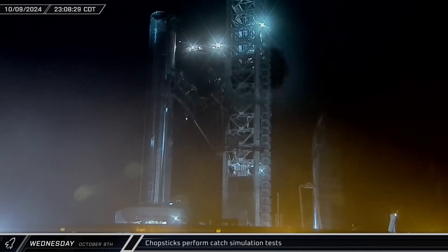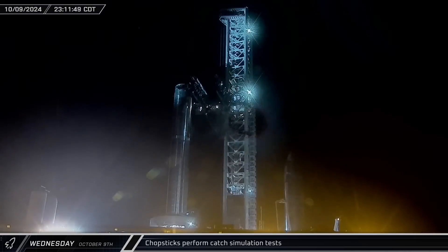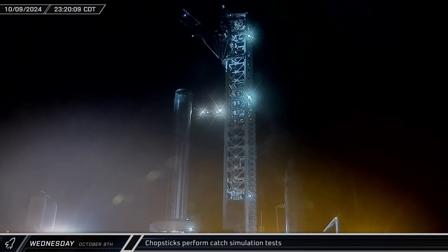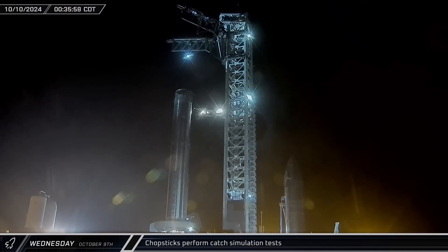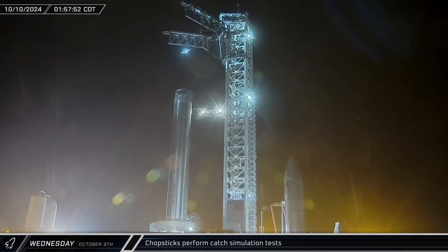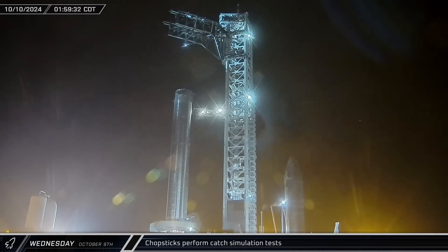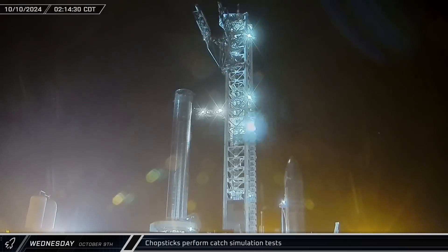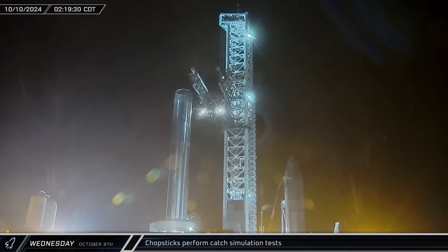Late Wednesday night and into the early hours of Thursday morning, SpaceX performed one final round of catch simulation testing with Mechazilla. The quick disconnect arm was moved out of the way and the chopsticks were then raised into launch position. Over the next couple of hours or so, the arms were put through a battery of tests before eventually returning back to the bottom of the tower.